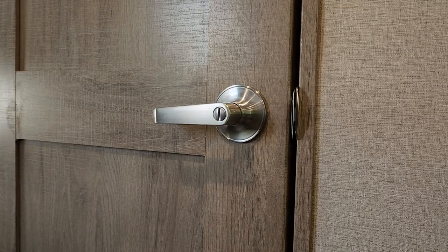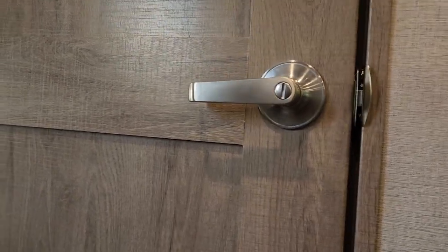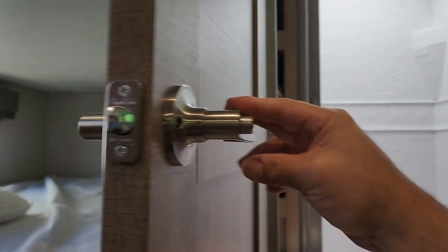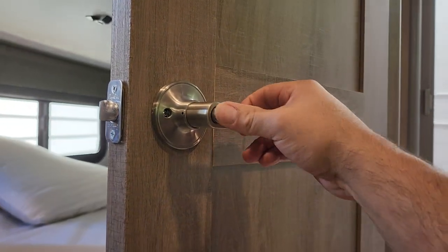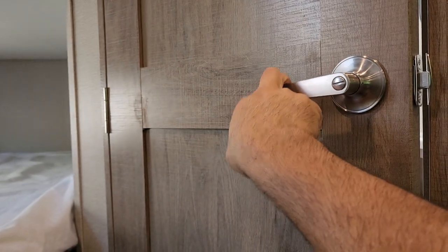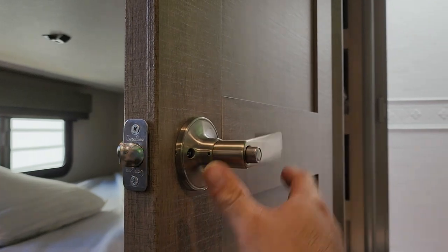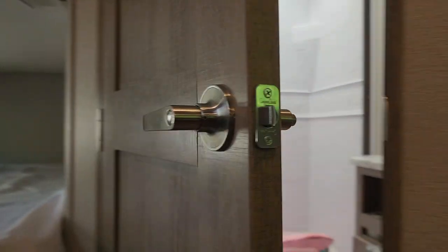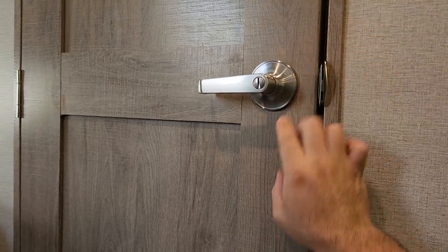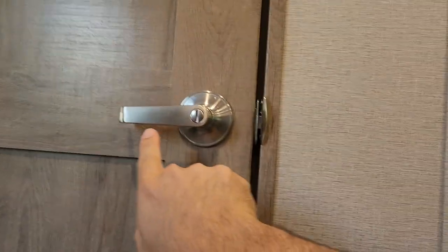Through the magic of the pause button, we are back. This is done and it looks really good. We've got a lock on the inside — I can just lock it, close the door, and there's no chance to open it from the outside. Unlock — perfect, it looks good. I had to do a little bit of trimming; it doesn't exactly line up with the other one.